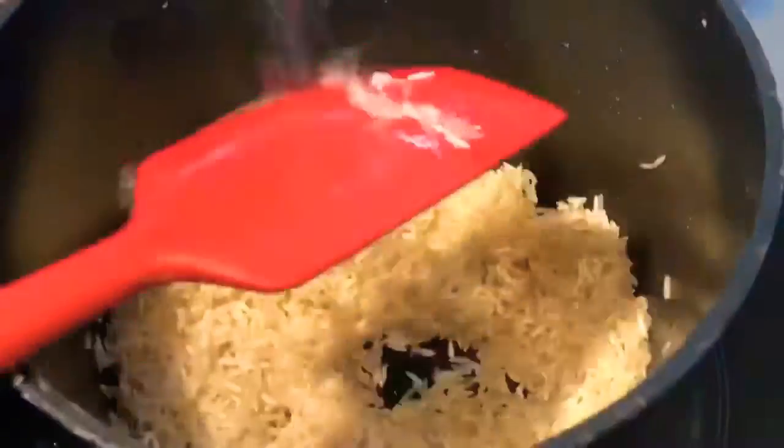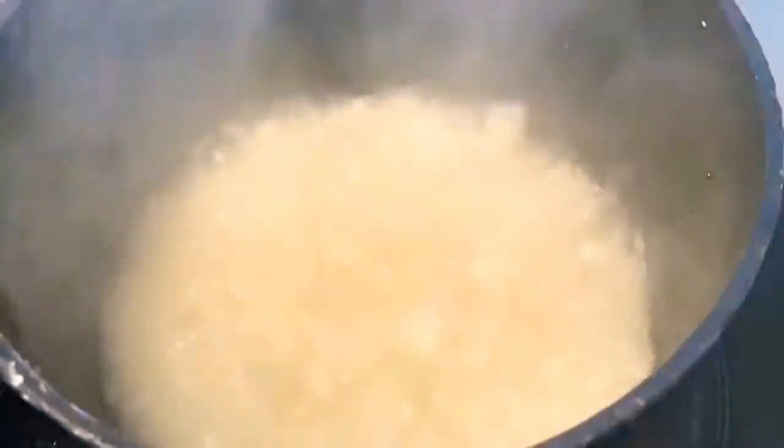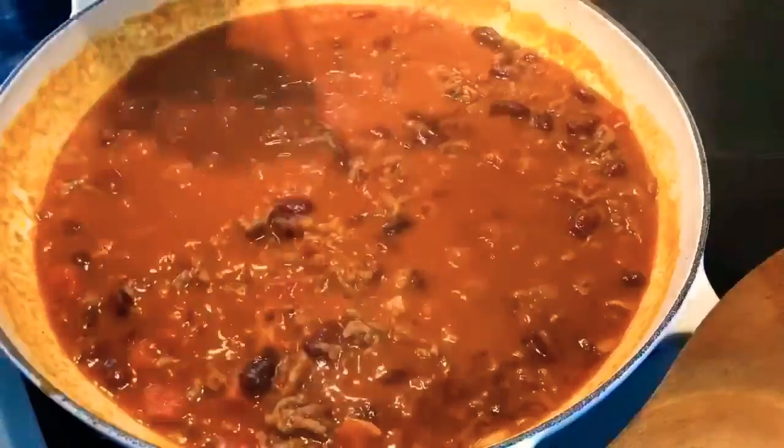Oil, rice and boiling water. Lower the heat to the minimum, cover and leave for about 18 minutes.